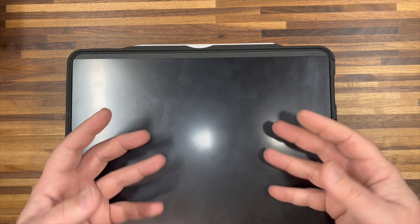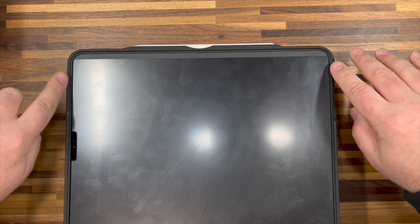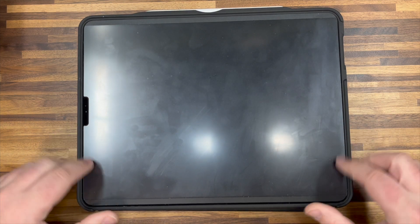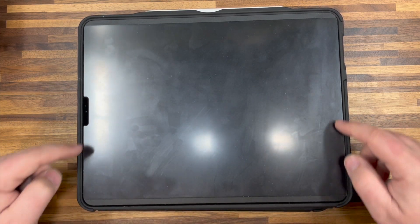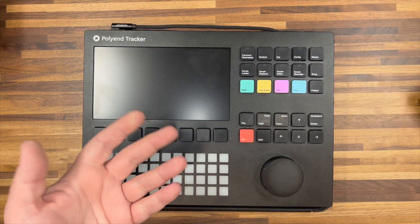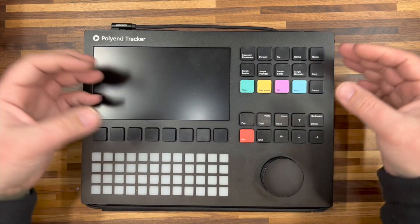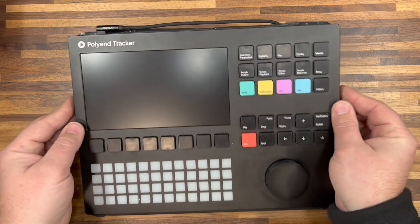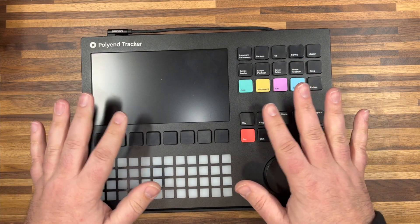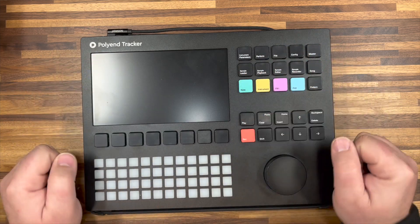Just for some peace of mind, I put a little bit of 3M VHB tape — just some tiny strips of it around the edges on the inside of the case — so that when I put the tracker into the case, it's stuck. It's not coming out. If I just hold the tracker, the case is stuck to it. So I've made it a semi-permanent setup.